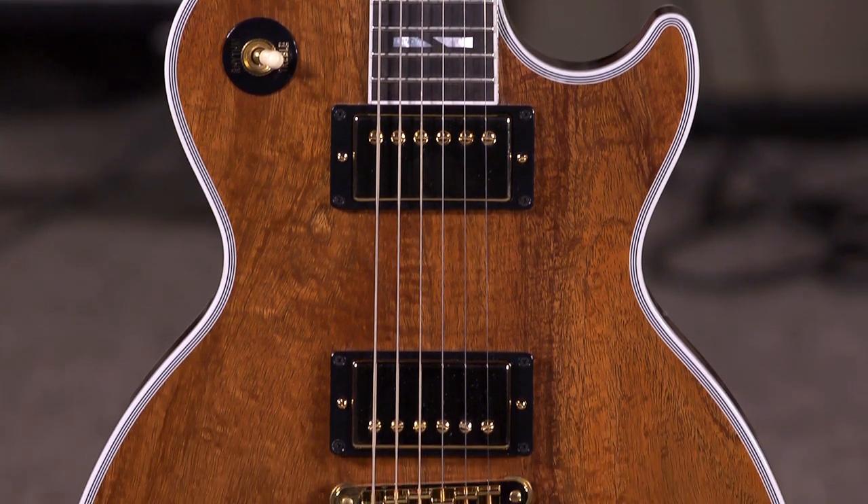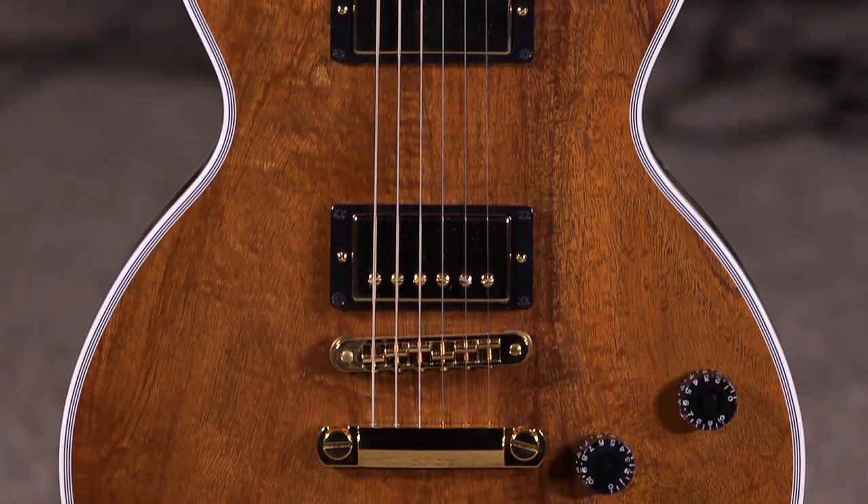Hey everybody, Jared James Nichols here, hanging out with my friends at More Guitars in Evansville, Indiana. I got something pretty sweet here. Look at this Gibson Les Paul Custom Koa.